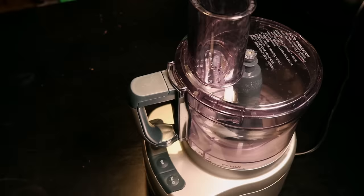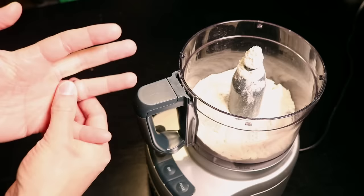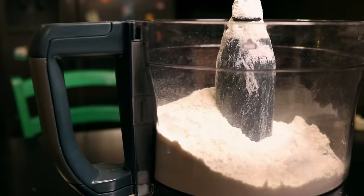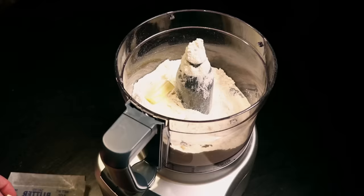Step one is to make some pastry dough because it has to chill in the fridge before you can roll it out. Two cups of flour go into the food processor, a half teaspoon of salt, and one stick of cold salted butter, right out of the fridge. Cut it up into little chunks before you put it in, otherwise it'll just kind of spin around in a big glob.